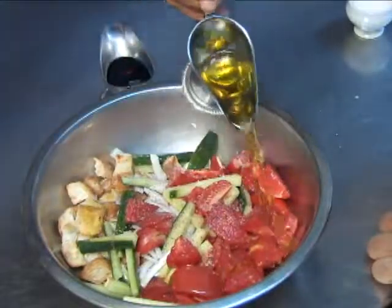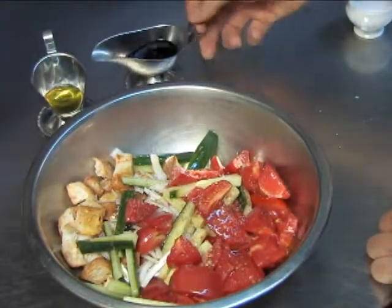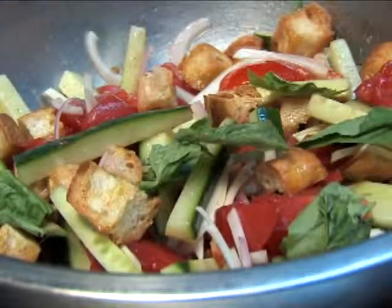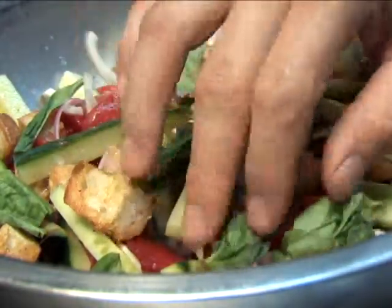The dressing for the salad consists of good olive oil, characteristically peppery, which complements the salad very nicely. The vinegar is a sherry vinegar, seasoned with salt and pepper. Tear in some fresh sweet basil.